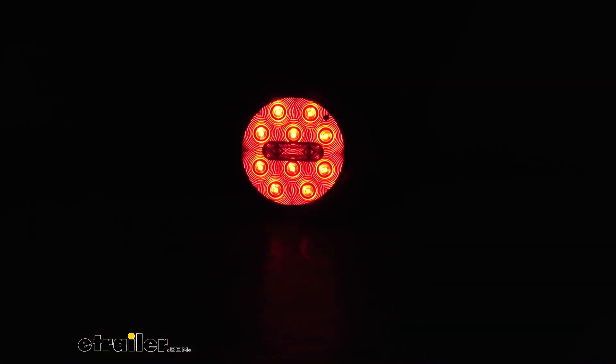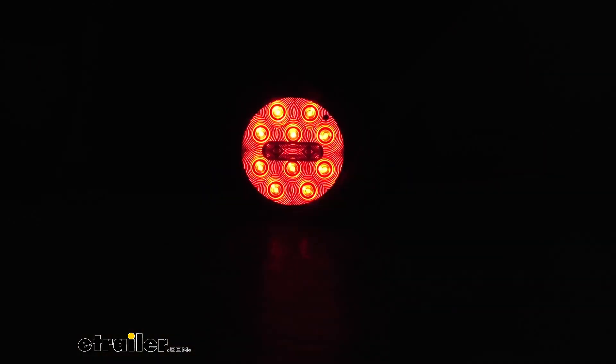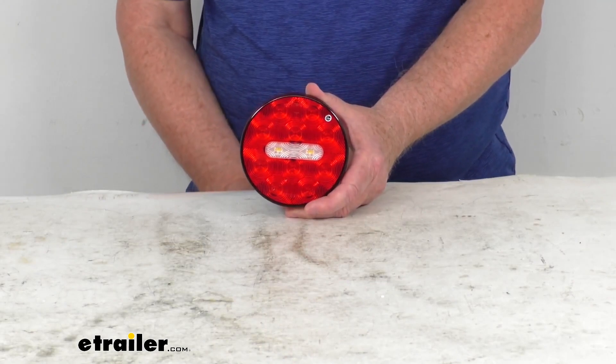This light is 14 LEDs — basically four white ones right there in the center, and then if you notice the 10 red ones all the way around on the outer band. Now we'll turn back on our overhead lights and turn off our power.